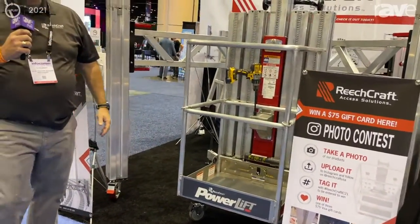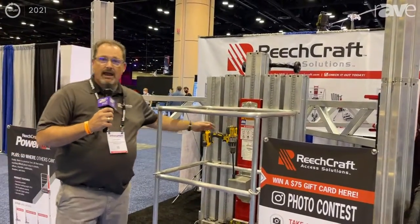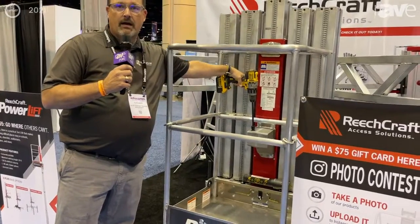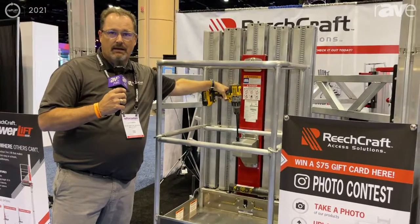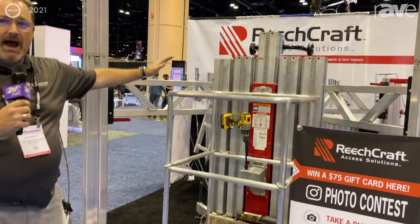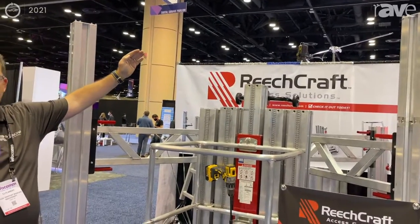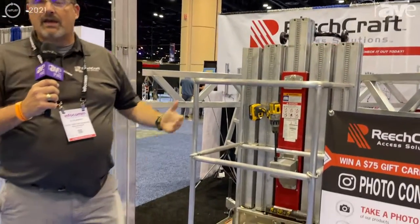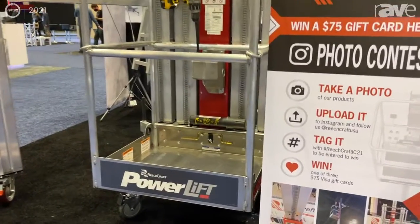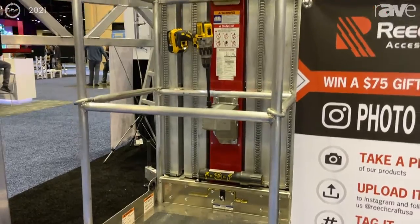Its purpose in life is to help you get up in the air safely. It works with, believe it or not, a cordless drill. It's designed to take you up in the air. As you can see, it uses a series of four-foot masts integrated up, and you put them together and you keep climbing until you reach 20 feet. That gives you a total of 26-foot working height, and the operator is safely in the air.